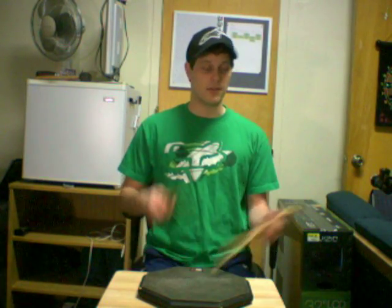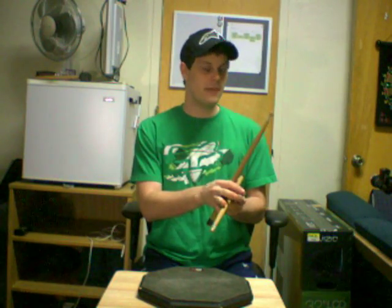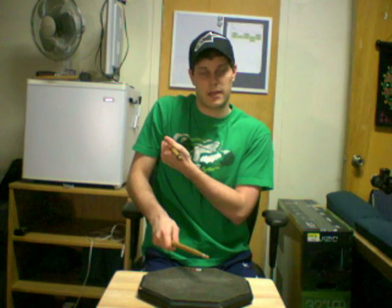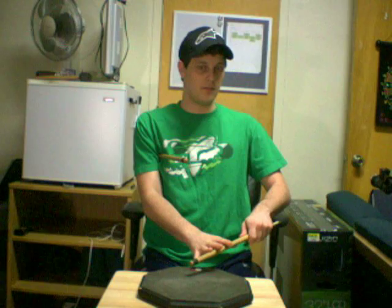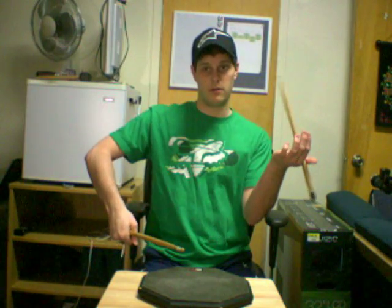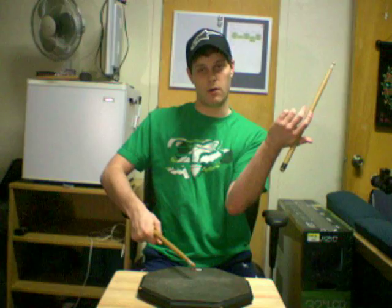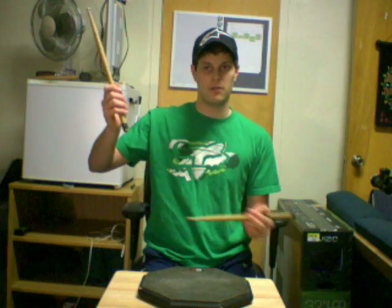Now the next half of the cycle: that downbeat three is actually going to be the same beat that the traditional grip stick goes into the armpit. So it'll be three — just like that — and then we'll go and. We're going to pass, and on the and of three we're going to grab the armpit, and then on four we're going to flip to the traditional grip — four-and-one. So starting on three: three into the armpit, and grab the stick, four-and-one.